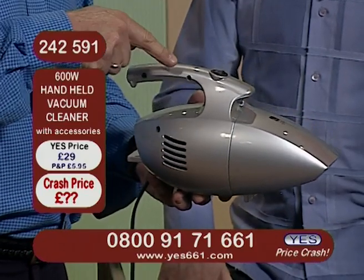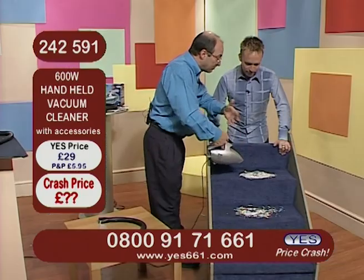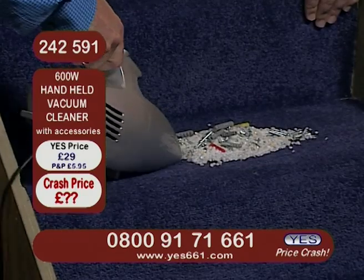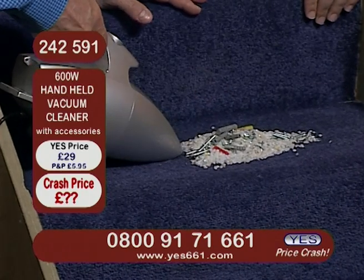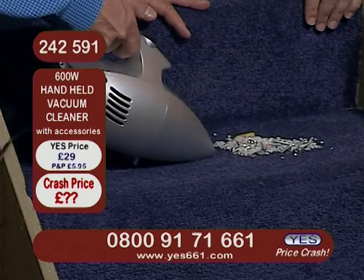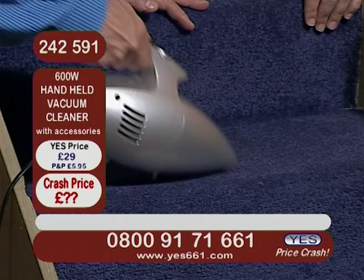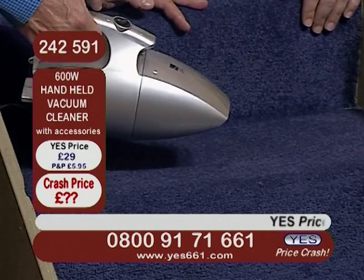All you do is press the button and let the machine do all the work. Now let me show you on the stairs, because try and get a big machine up and down the stairs — it's very difficult, it's very clumsy normally. But this is not clumsy, and look how much rubbish we've got here. This machine, which I can just hold in my hand, is getting all of that in there, absolutely no problem at all.